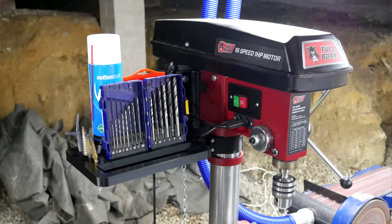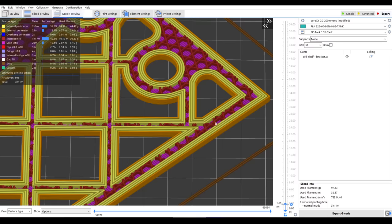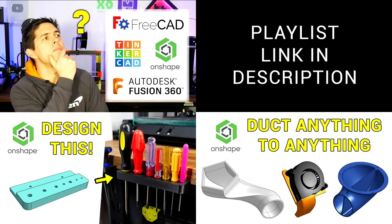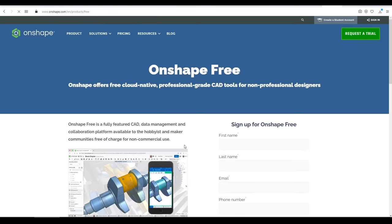3D Design for 3D Printing Tutorial Number 4. In this episode, the focus is on making strong parts, including how to have trapped nuts plus some design and slicer tips. This video is part of a series on learning 3D design for making custom 3D printed parts using a free Onshape account. I'll link the rest of the playlist below so you can see the previous episodes, including how to make an account and set up your units.